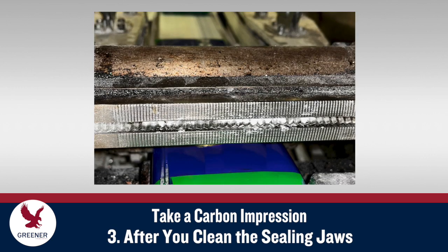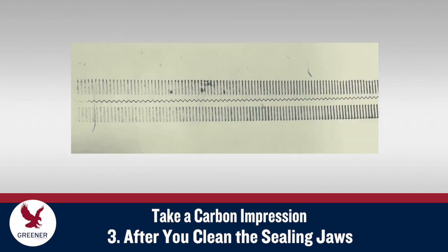A pause in production for cleaning provides another opportunity to check a carbon impression. After you clean the jaws, check your temperature setting and run a carbon impression to determine if spring pressure, alignment, or other settings have changed and need to be readjusted.